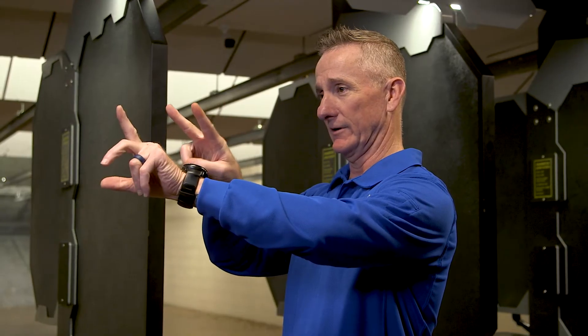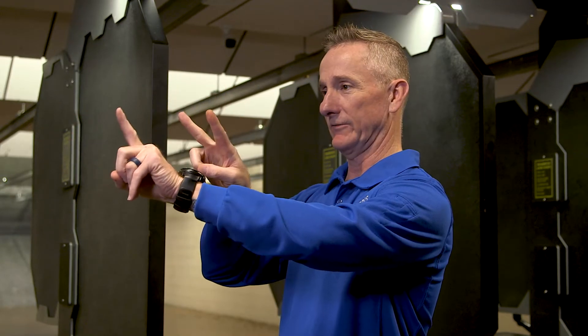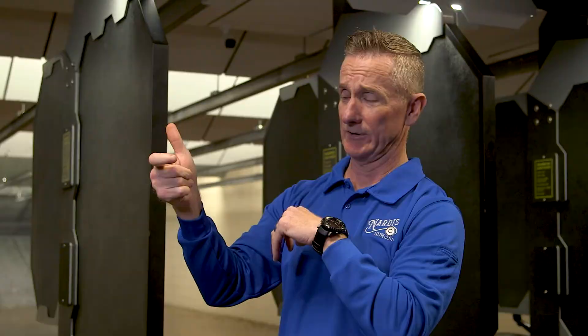So we're all familiar with iron sights. We've been doing iron sights since caveman days, right? We're going to throw that gun out there, go through our rear sight to our front sight to the target, back to front sight focus, and then we get to squeeze that trigger.